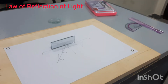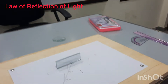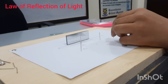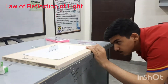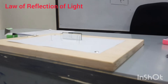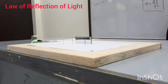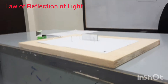Now we will put pin four, placed in such a way that pin four, pin three, and the images of pin one and pin two are all in one straight line. You can see that pin four, pin three, and the images of pin one and pin two appear to be in a straight line — it's perfect.